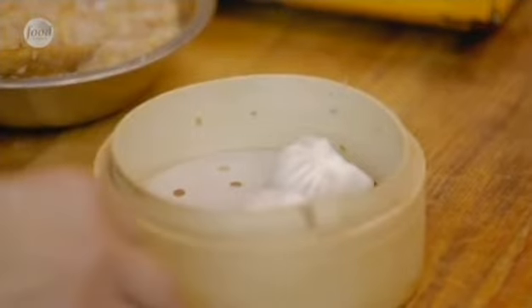Traditionally it's four ha gao dumplings in each basket. That goes onto the steamer for four to five minutes and then it's done.